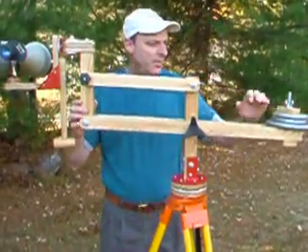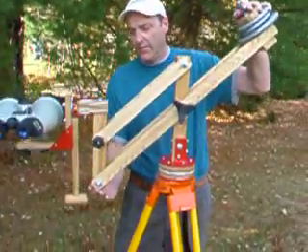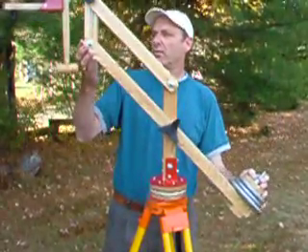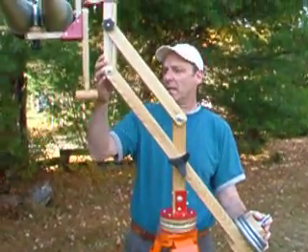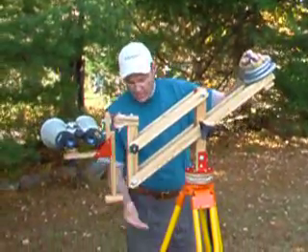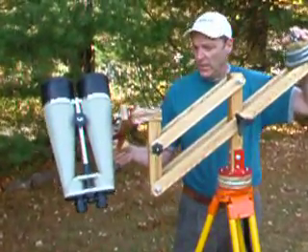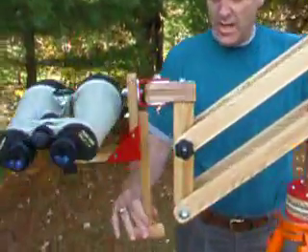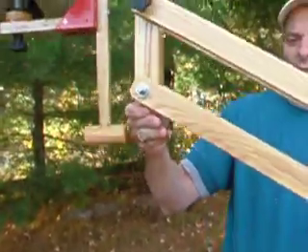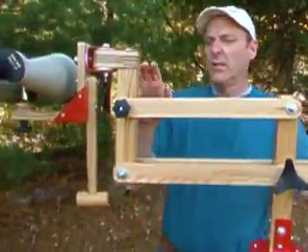The second degree of motion with a parallelogram mount is the up and down, depending on the height that you desire when you're viewing. So if you're standing, sometimes it can get pretty tall. If you're using a chair and you want to lower the legs of your tripod and be able to look up into the sky, this motion allows you to do that. This particular mount has four degrees.